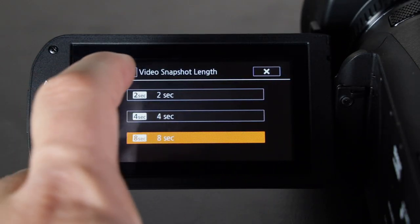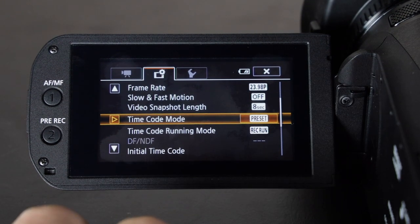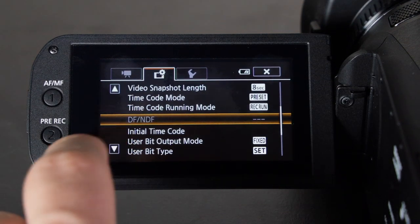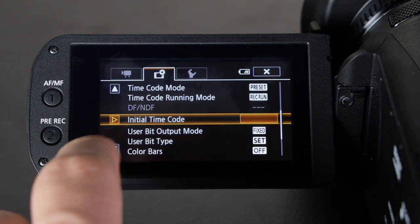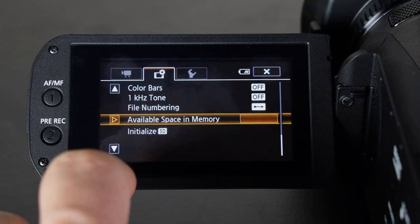Video snapshot I don't really use, but I have it set to 8 seconds — it lets you capture just an 8-second snapshot of your video. Time code I also don't really use and I'm not very familiar with the settings for it on this camera, but that feature is available if you need it.